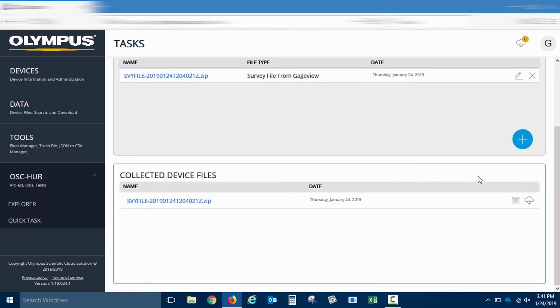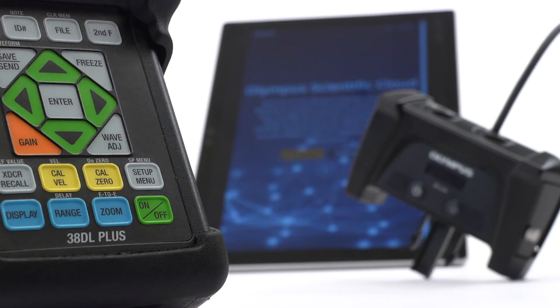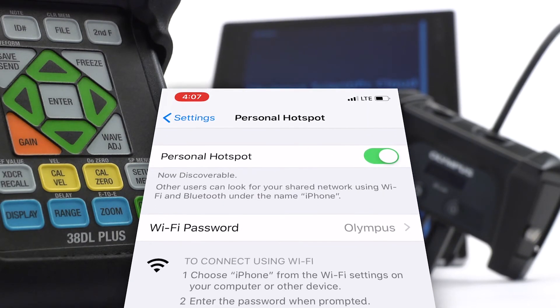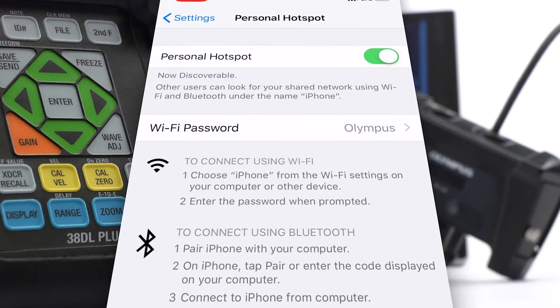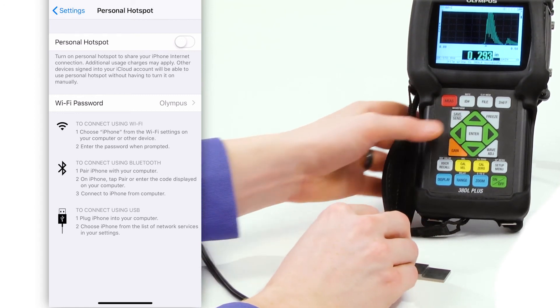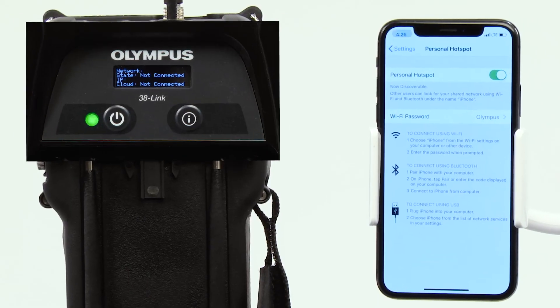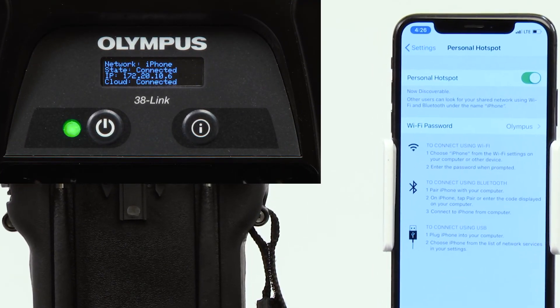Readings can be saved to the gauge and uploaded to the cloud where they can be viewed or exported. You can connect the adapter to the Olympus Scientific Cloud using either a local wireless network or by using your smartphone as a mobile hotspot if a wireless network is not available. You can use the 38DL Plus gauge while unconnected to take thickness readings, and once all the readings have been saved, connect the 38Link to a mobile hotspot and upload files to the Olympus Scientific Cloud.